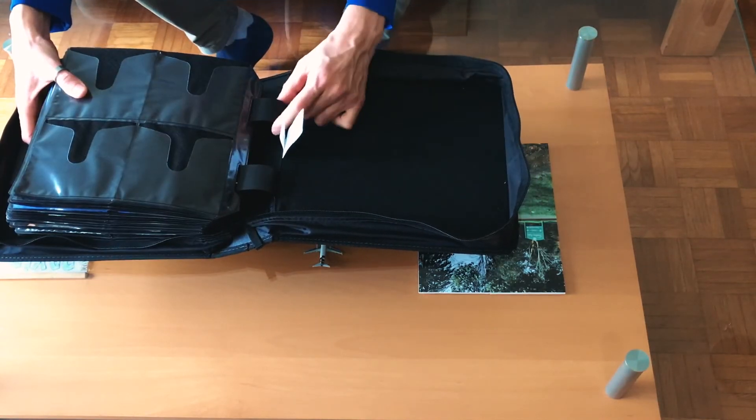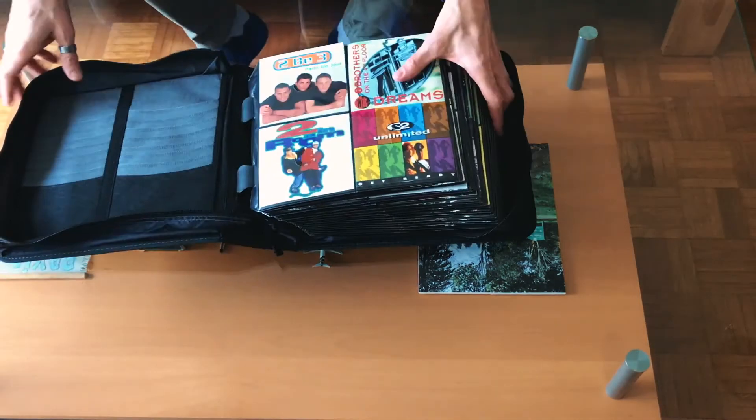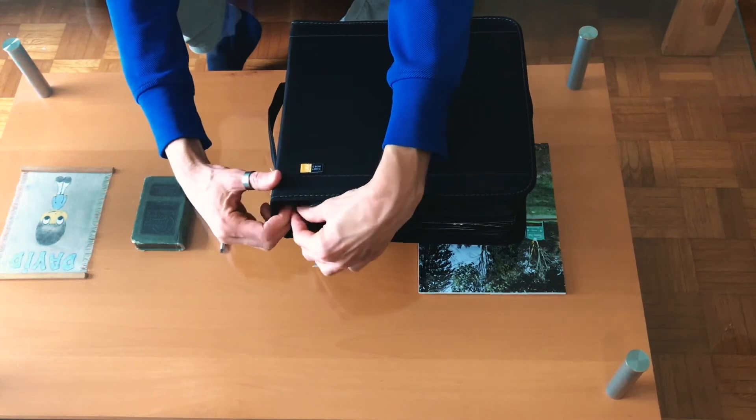Here you can see where the binder rings are attached to the spine. The zipper is okay — it takes a little bit to close, especially when you're doing it upside down.